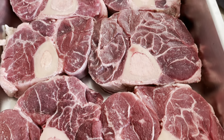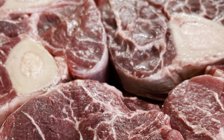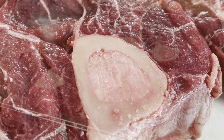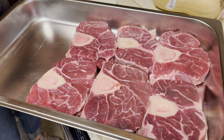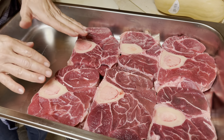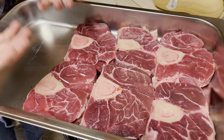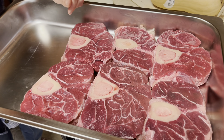Good beef broth is the key, and to get both good meat and a good broth I'm going with these beef shanks. Ideally I'd cook this meat in a pot with a bigger bottom so I could cook them just as they are, and after they're softened and cooked thoroughly I could just take the meat apart and add it to the soup.